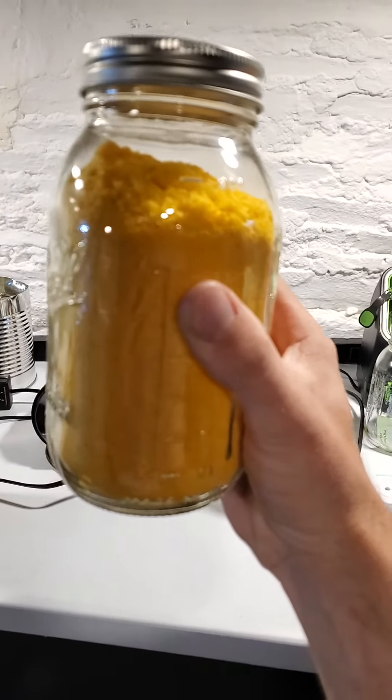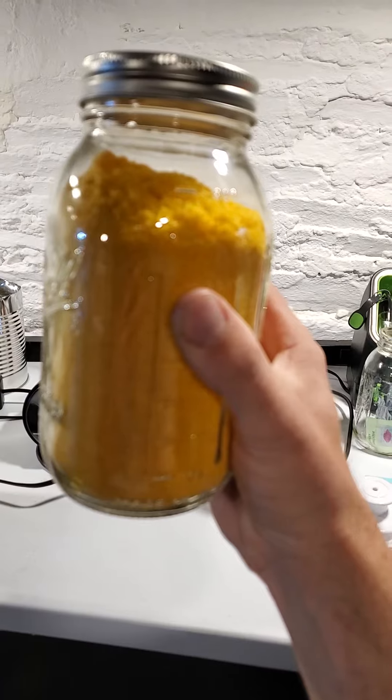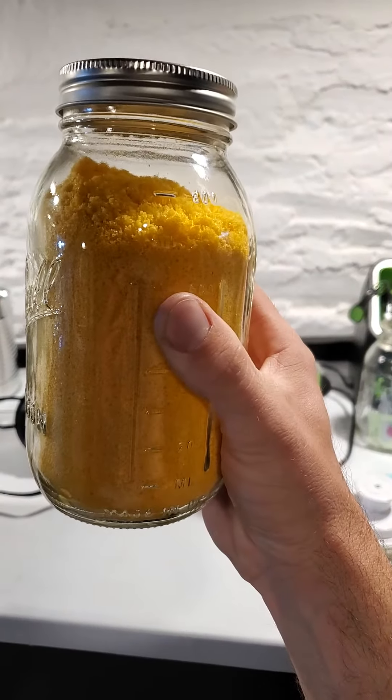You can put this back in the blender and grind it up even finer, but just crumbling it up with your hands to make it fit in the jar works real well.